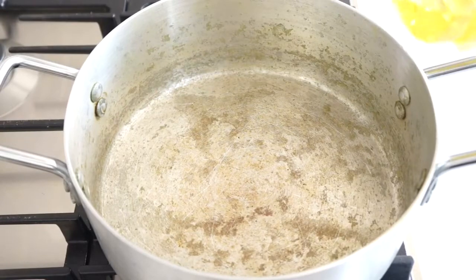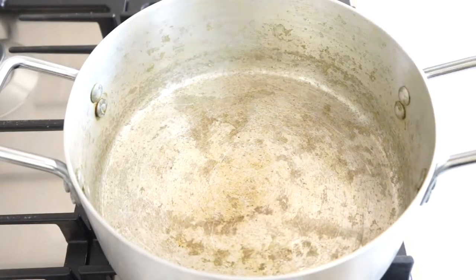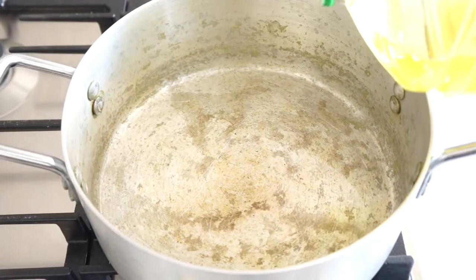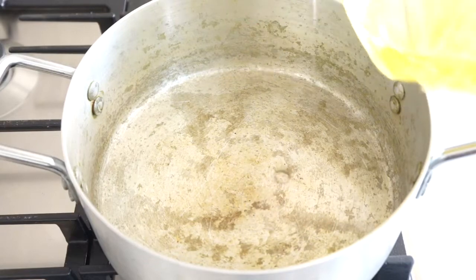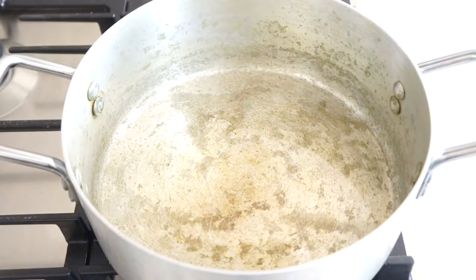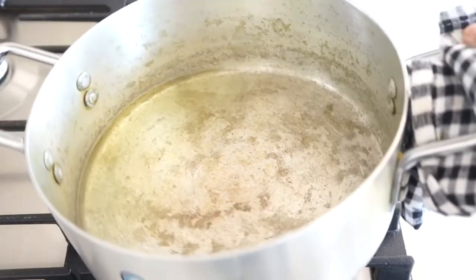First I'm just going to add some oil to the pan and let it heat up. With pilau rice you want to be quite generous with the oil, so I'm going to add a little bit more. I think that's probably enough oil.